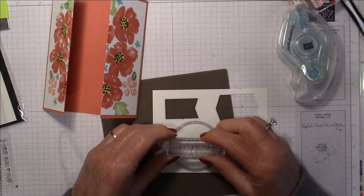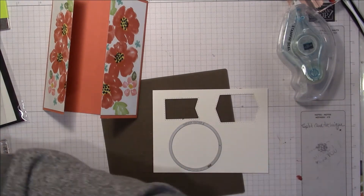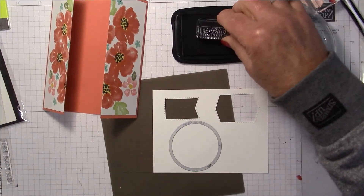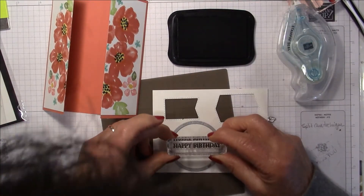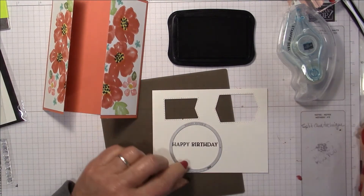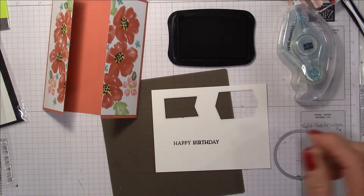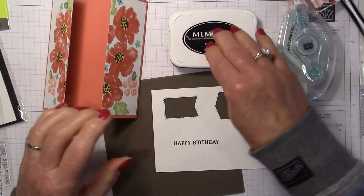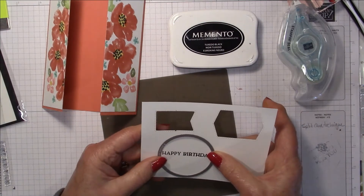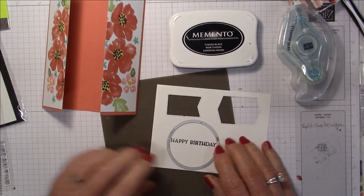I'll layer this framelit on the cardstock and stamp my greeting on the inside using my Memento black. Before I cut it out I think I want to put a few little flowers around it — actually maybe I'll cut it out first and I'll be right back.